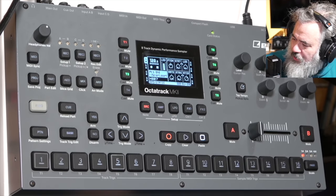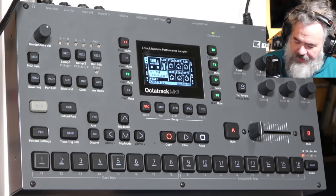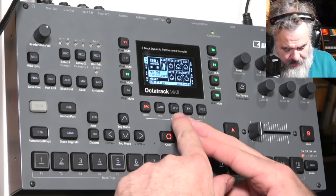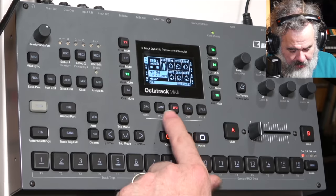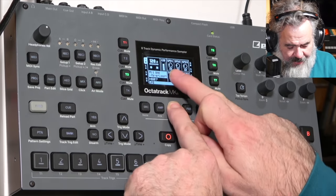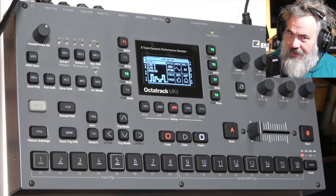Added the possibility to display all parameter values on a track parameter page. It's a simple thing, but on all track parameter pages, if you press and hold the page button, it'll give you the numerical values as well.